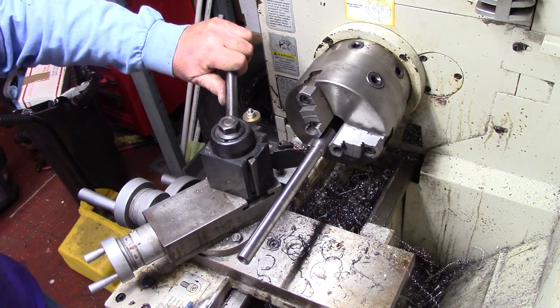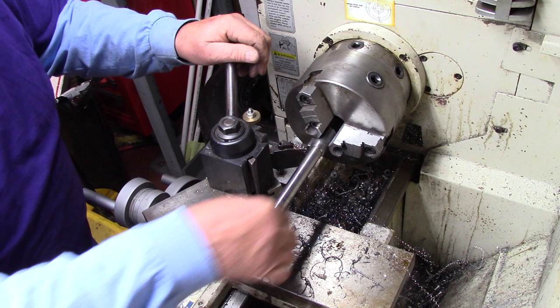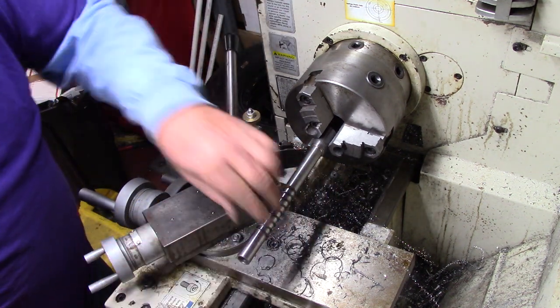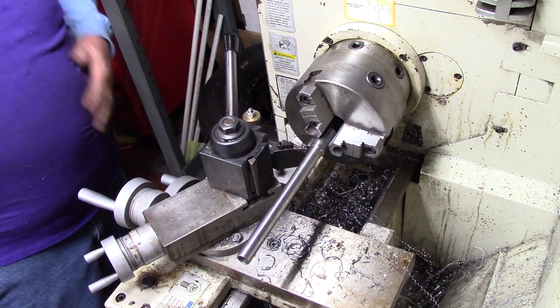That way it will be nice — a simple slip on these corners. I've got a little relief so the spring will fit right there good. Alright, all the lathe work is done now.